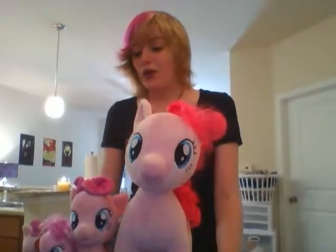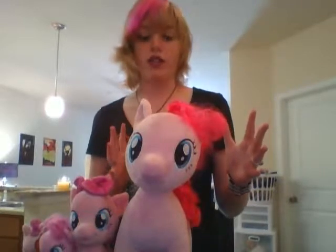Hi YouTube! It's Alex and today we're going to talk about something a little different. Here with me I have some pony plushies. For those of you who aren't aware, I am a big fan of the My Little Pony community and the show! I specifically collect Pinkie Pie's because she's my favorite character, and I also happen to be a Pinkie Pie cosplayer. Today I'm going to go over the different types of plushies available on the market — some of the more popular ones I have here today.